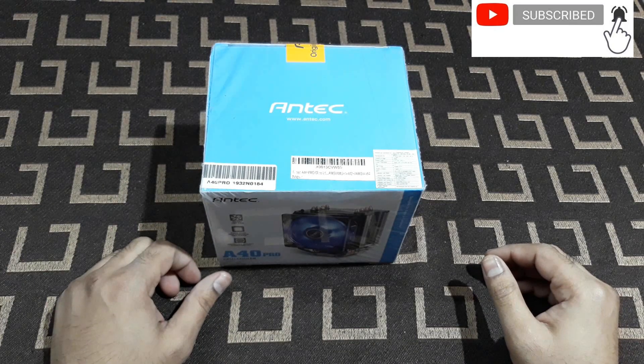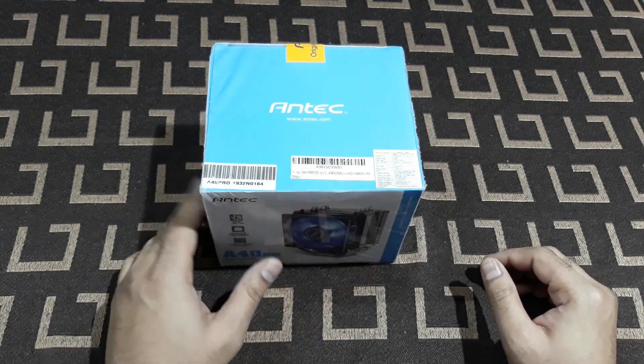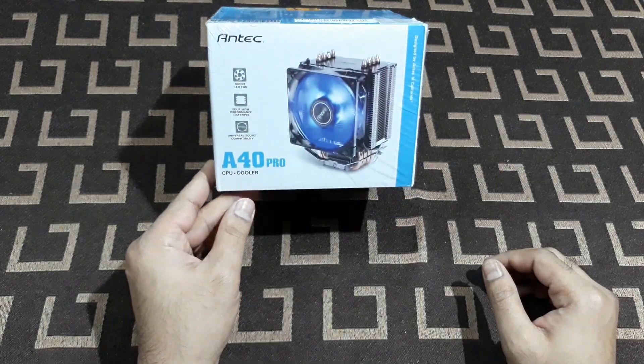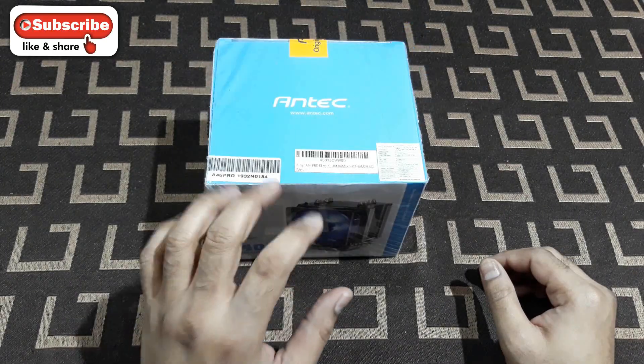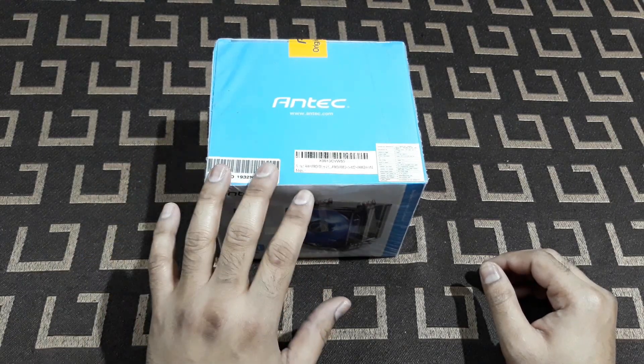What is up YouTube, welcome back, it's TechnoBot. So this is, as you can see, from Antec - it's a CPU cooler. I bought this from Amazon and got it delivered today, so I'm going to use it.